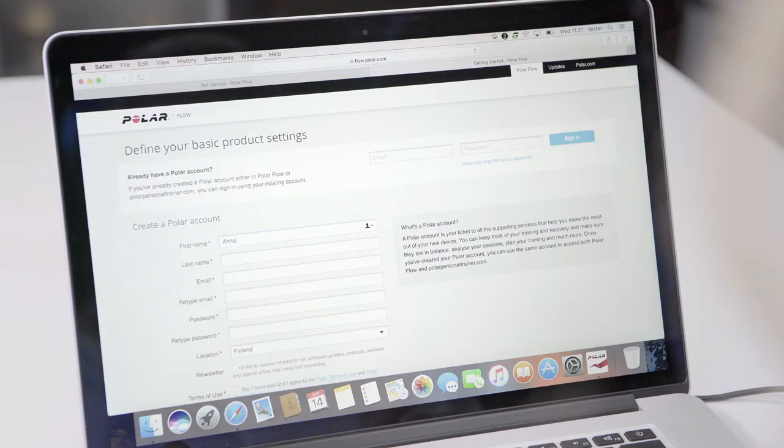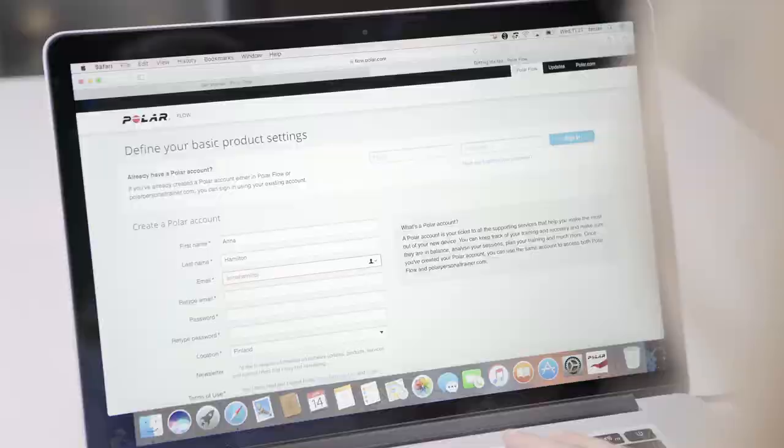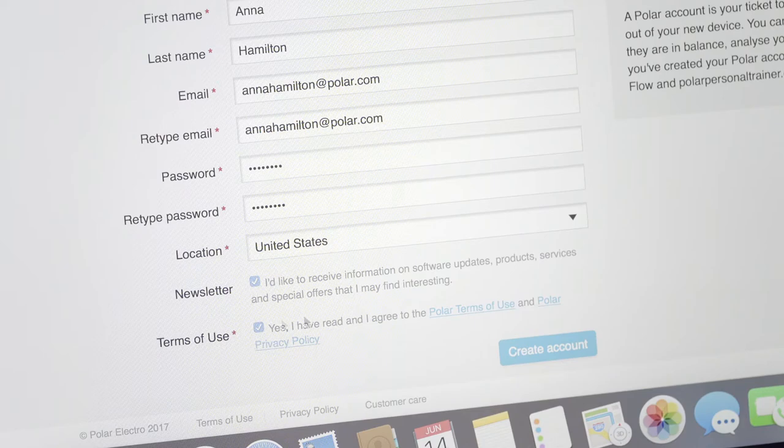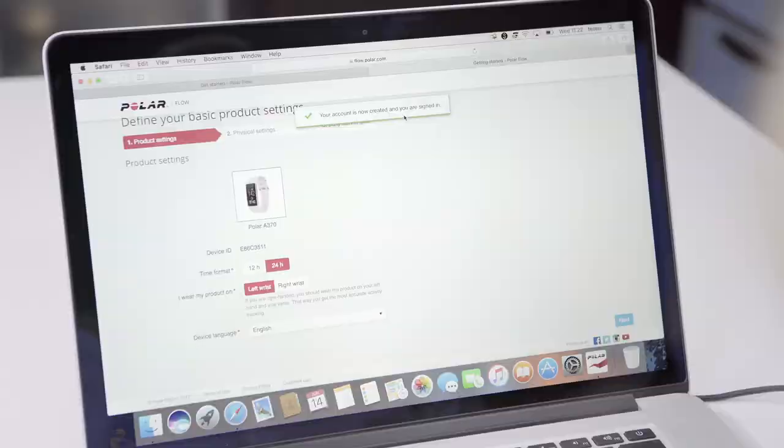The Polar Flow web service will open automatically on your internet browser. Create a Polar account or sign in if you already have one. Define the settings for your A370.